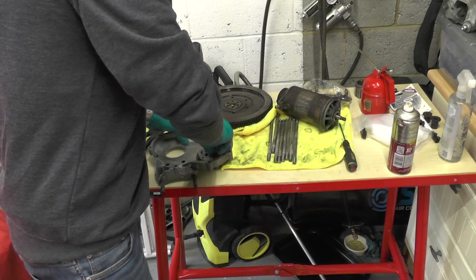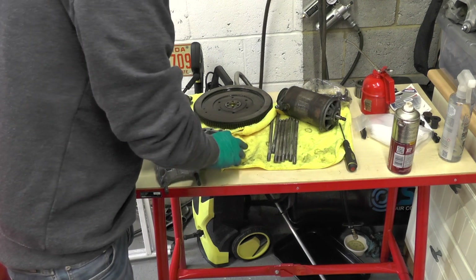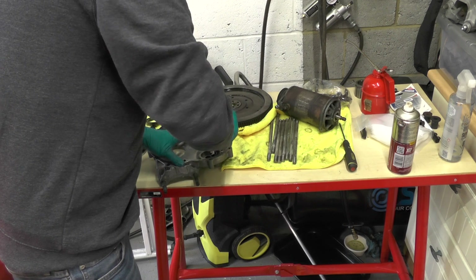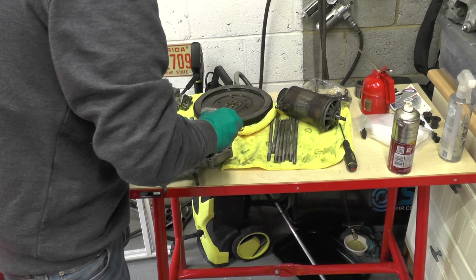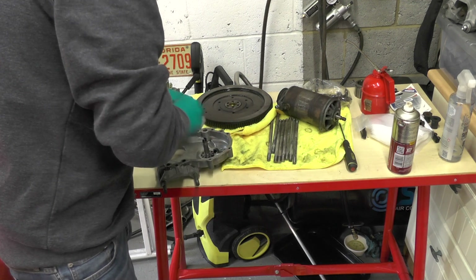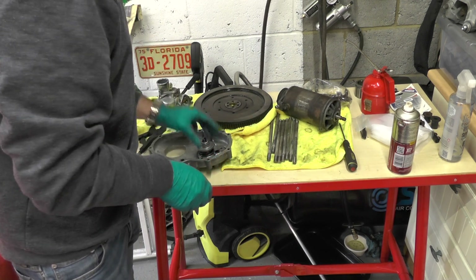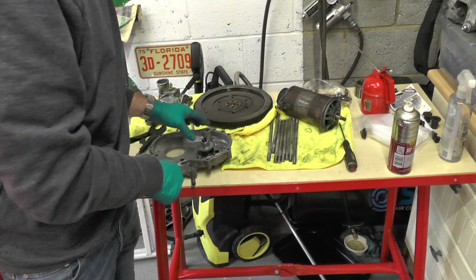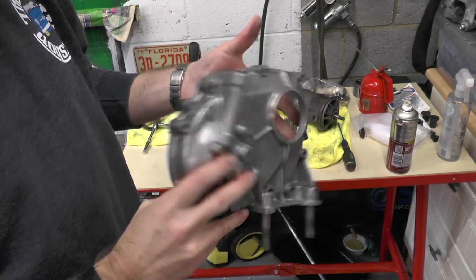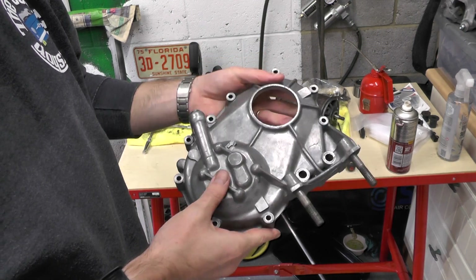We'll slot this on top. Now it can sit right. Put it one way round. Okay, so that's right. Now I just need to get the bolt. So that's our oil pump case — as good as we're going to get it, I think. Really tidied it up nicely.